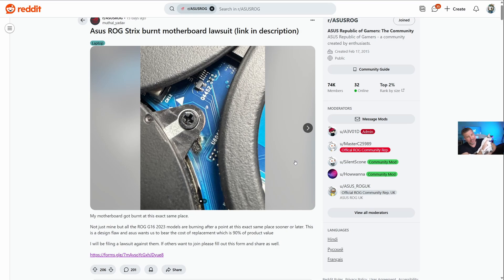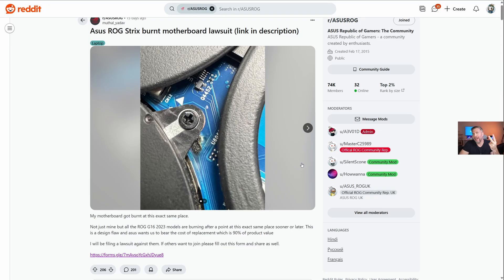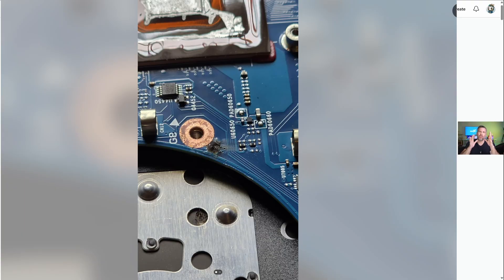Today we're talking about an issue that was such a big deal that Mathel Radev felt like he needed to create a whole class action lawsuit against ASUS to get this taken care of. If you are a user that has a 2023 Strix G16 or 2024 Strix G16 made before June of 2024, then you either want to apply the fix, which is actually very simple, or you need to contact ASUS to get them to apply the repair before your laptop burns out.